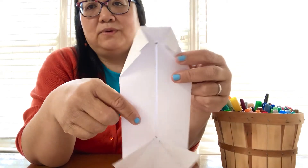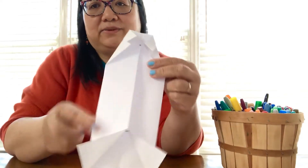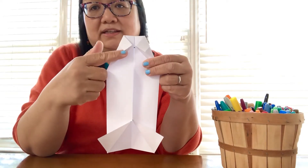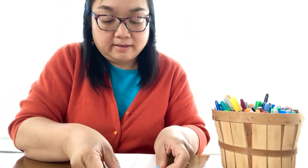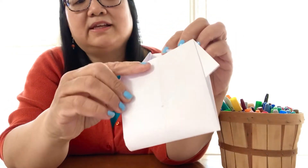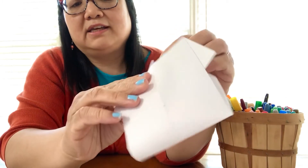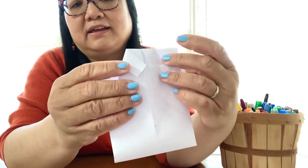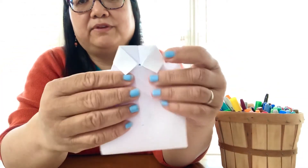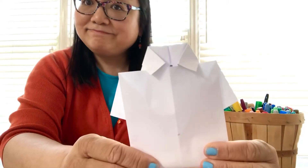Now we are going to fold it up and tuck it under our collar. Fold this part up — not quite to the top, just right there so we can tuck it under our collar. Make sure the middle is kind of neat. So you fold it up and the two collars are here — you're going to tuck it in there when you fold it so it reaches about that point.